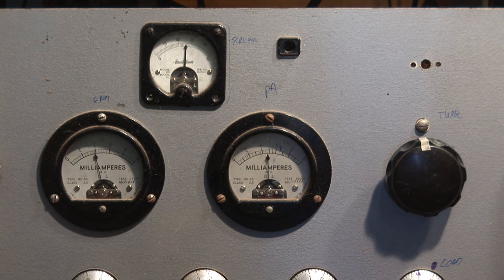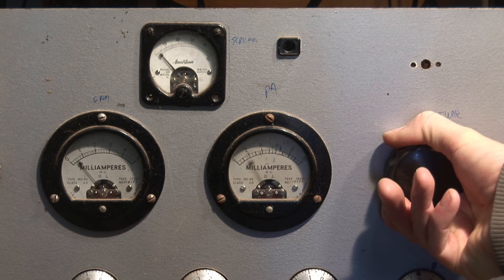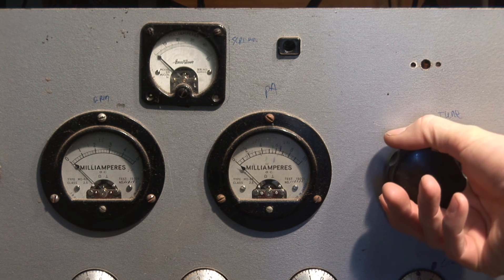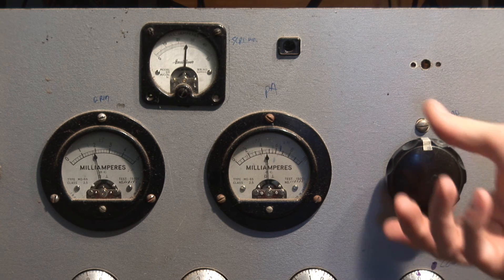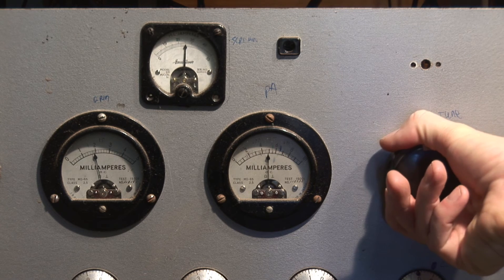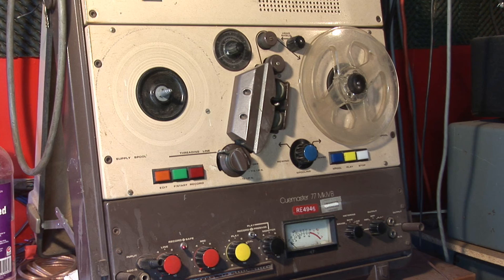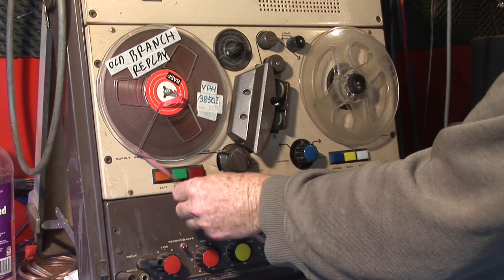If there's an overload, the protective cutout operates and it all goes off. You can reset it — there we are. We'll stick an old record on and give it a test.